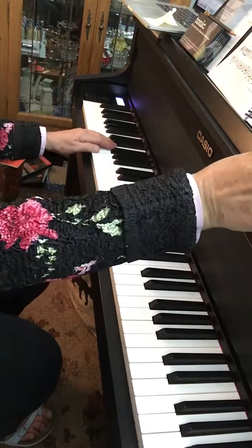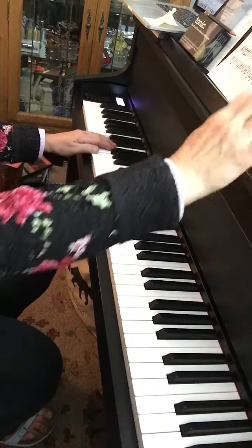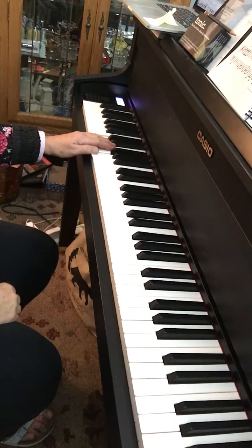All right, this is the 12-bar blues. If you want to try that, making something up along with my left hand. Ready, go. This is the introduction.